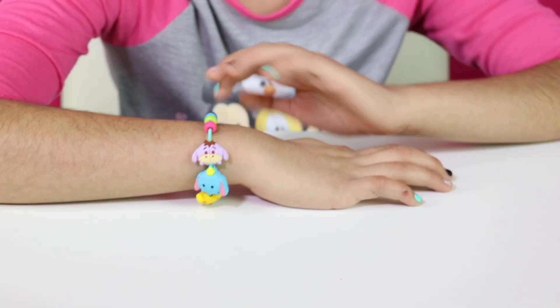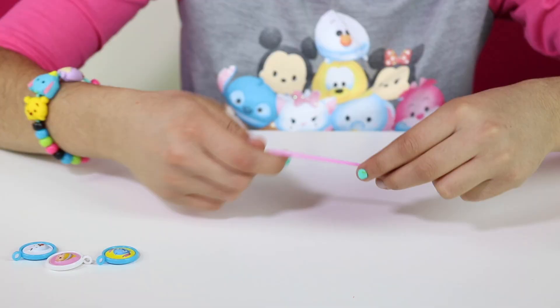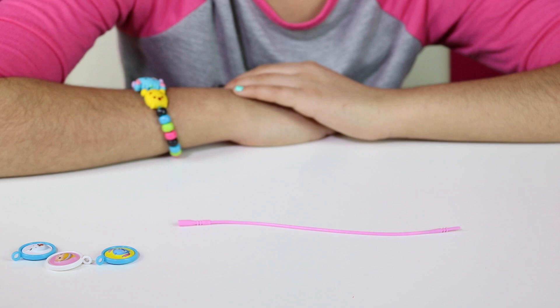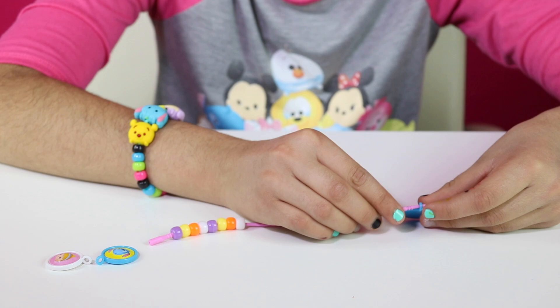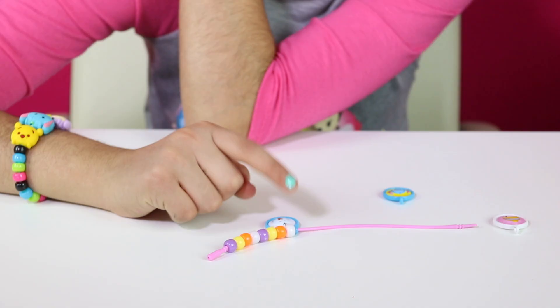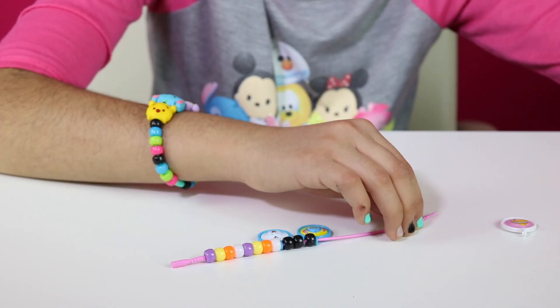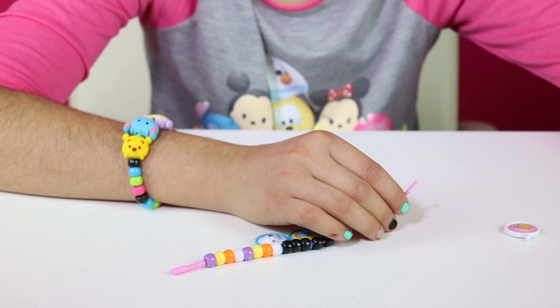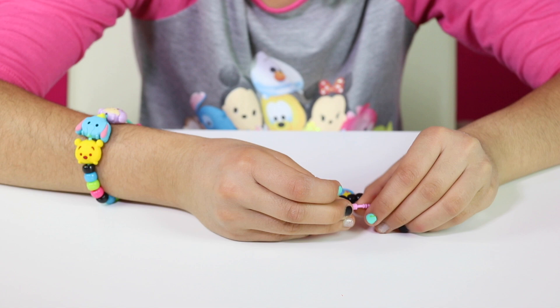For the second bracelet I'm going to pick Stitch, Olaf, and Cinderella. I'll pick a pink band. For this one we're going to use purple, yellow, orange, and white. Now we're going to put our charms — on this one we're going to put Olaf and then a couple beads so it doesn't look empty. This is so cool and fun and so easy to make. We're done with our second bracelet. Let's put it on.